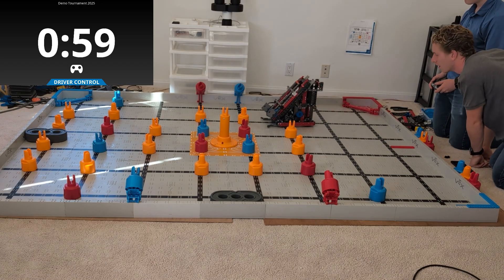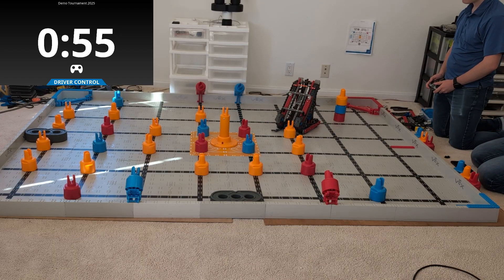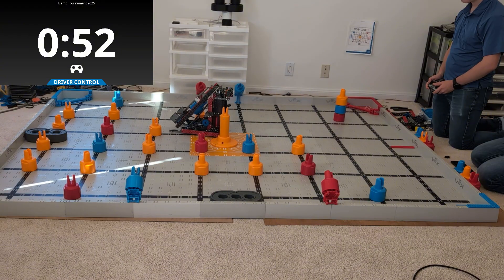Now, if you're looking at this robot and you're thinking, hey, maybe that's something I want to build, or maybe you want to just take this as inspiration and use it for your own robot, there's a link underneath this video. Go ahead and click it — I'll send you a bunch of details.